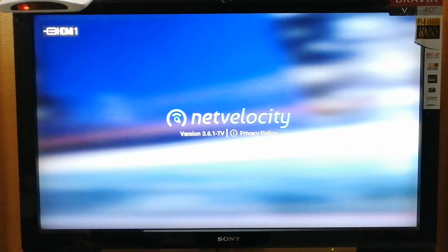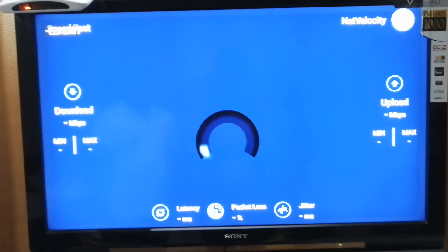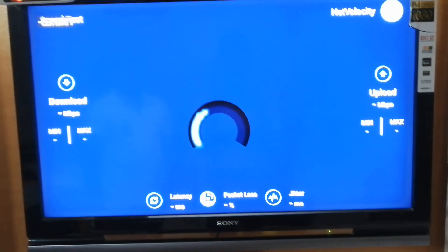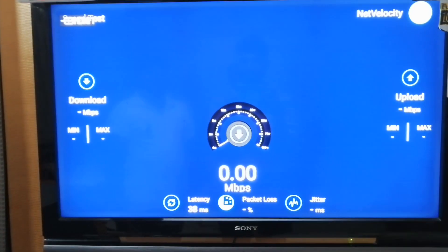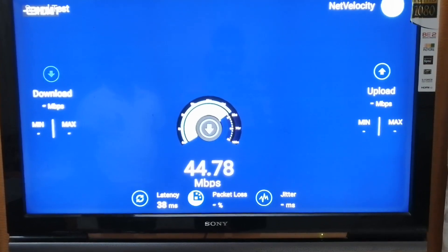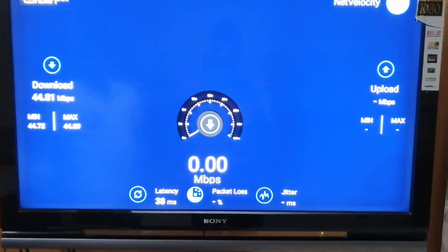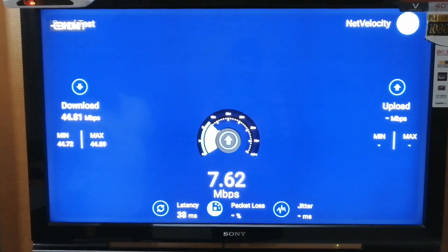Now let's check the internet speed. The download speed is 44.81 megabytes per second. Now let's check the upload speed — for upload we get 7.86 megabytes per second.